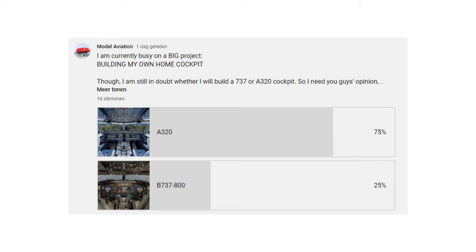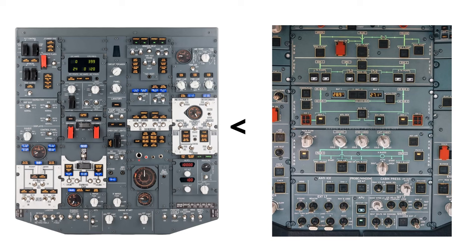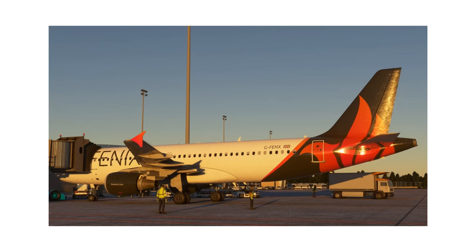I asked you guys which one I should go for and you were very clear: it was going to be the Airbus A320. The A320 overhead panel looks way less complex — the Boeing 737 overhead panel has way more gauges and stuff, which is way harder to make. So let's go for the Airbus A320.